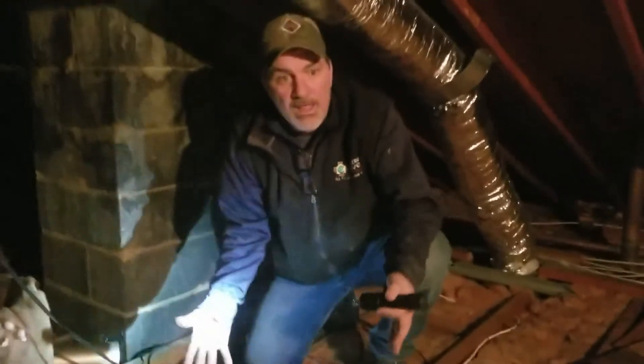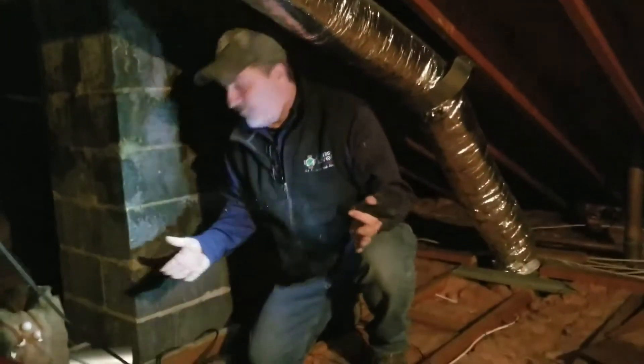This is what's called a top plate. You see how dirty that is? That's called wind washing. What happens is all the air that you pay to heat and cool comes right up into this attic, and once it's in the attic, it's lost forever.